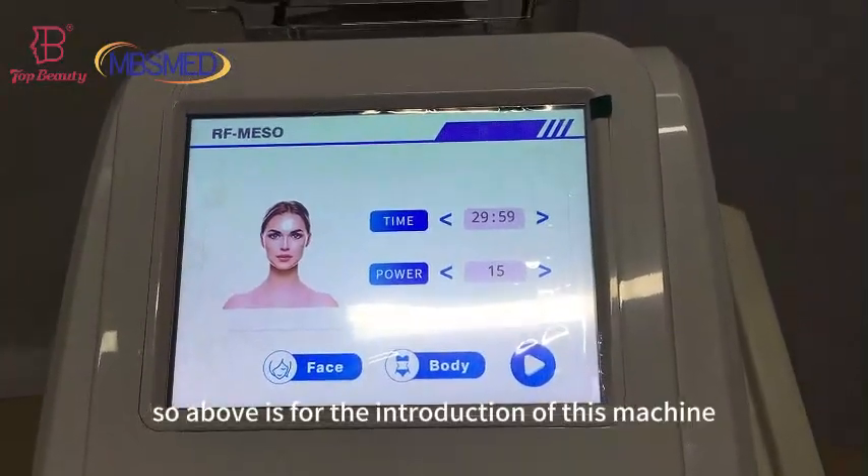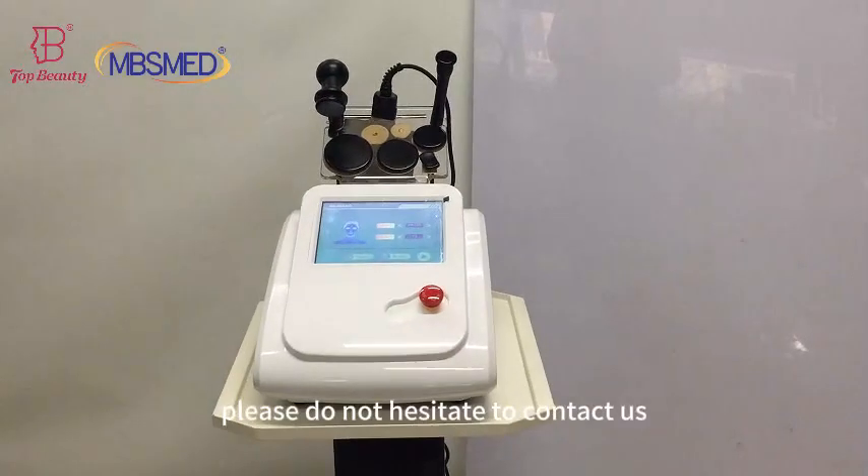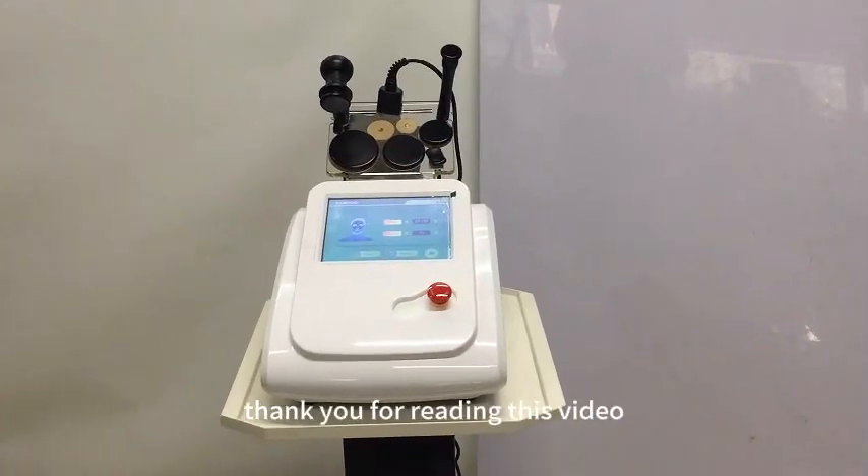Above is all the introduction of this machine. If you're interested in this machine, please do not hesitate to contact us. Thank you for watching this video.